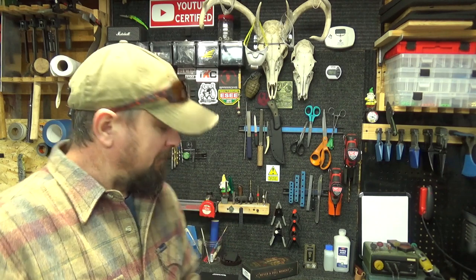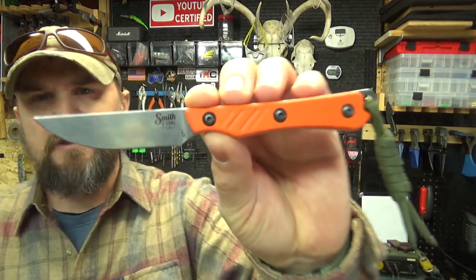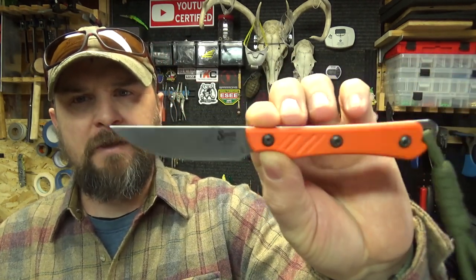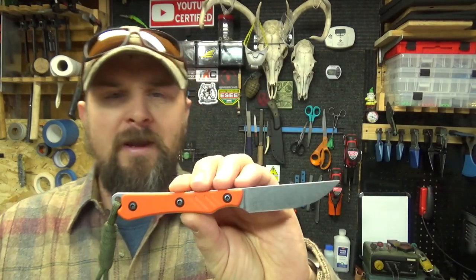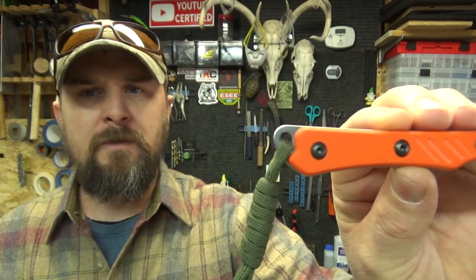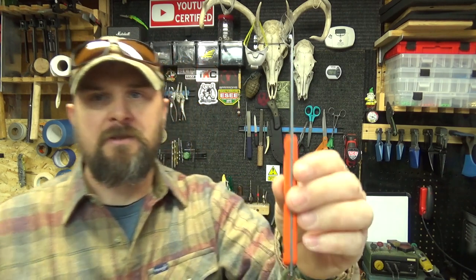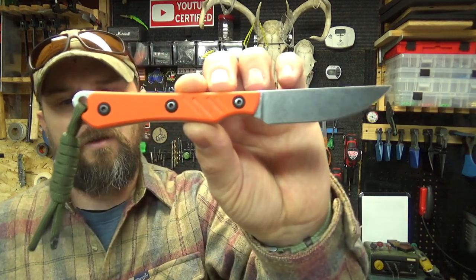Alright, today quick video — we'll be talking about this Smith and Sons shoal, a small EDC-style fixed blade. This is not a very comprehensive review, it's just going to be a quick overview. There's not a lot of information out there on this knife and I thought I'd put something up for anybody that's actually considering it. Let's see, I got my cheat sheet here — six point seven inches overall.